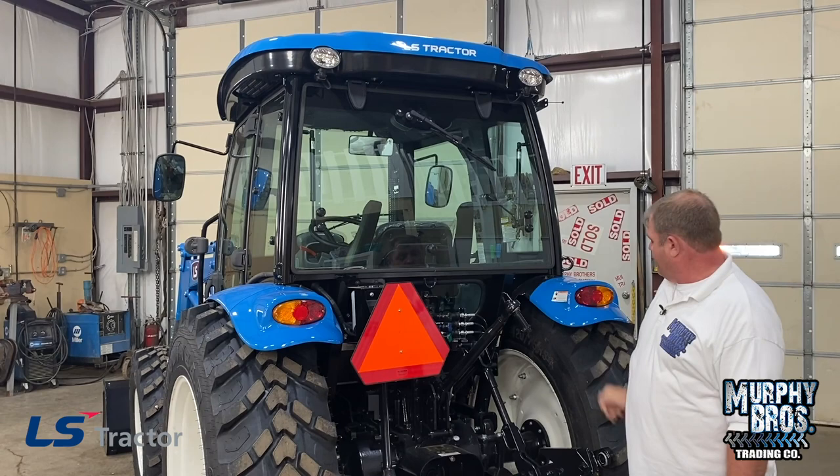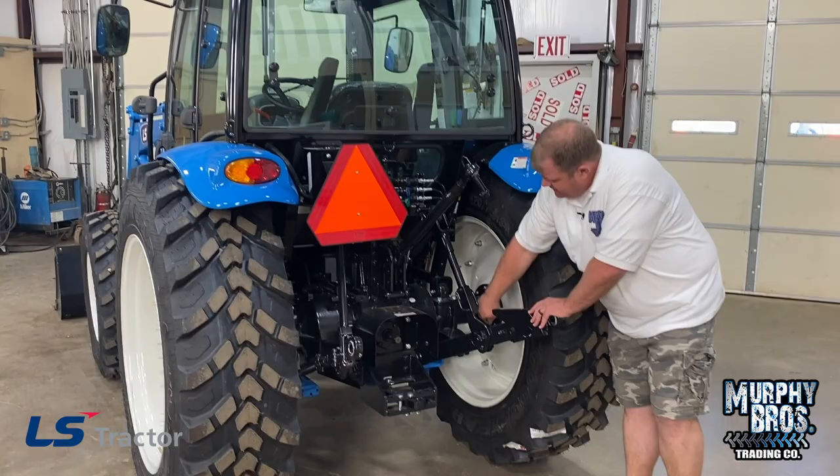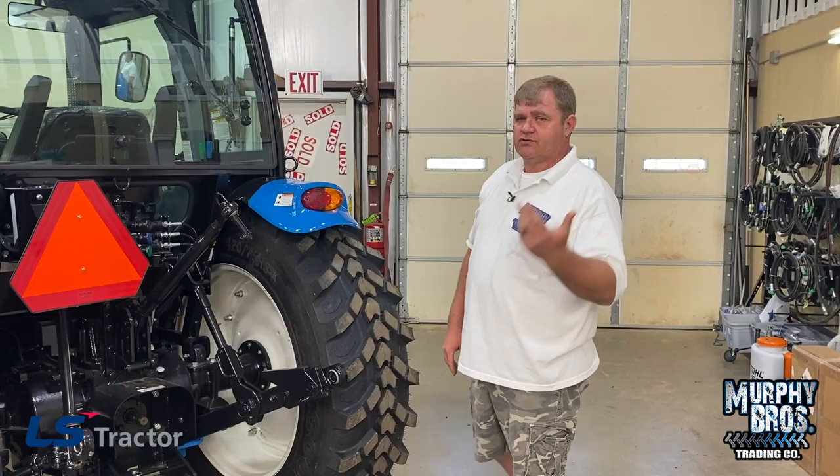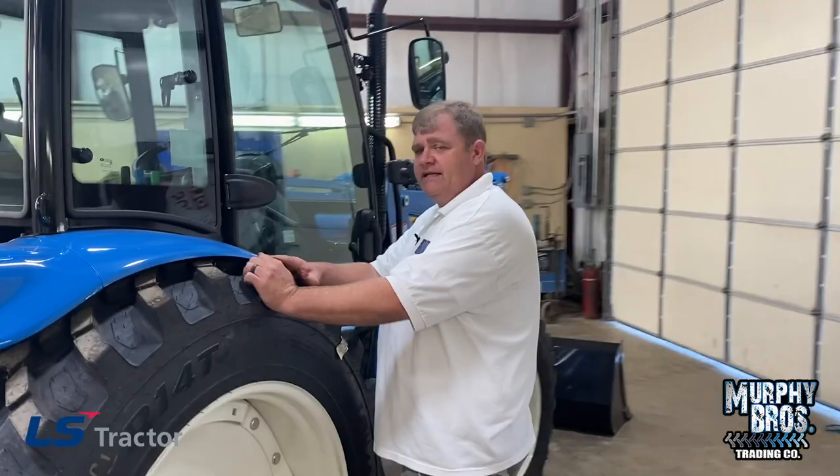You do have rear cab lights that you can aim and position, plus a rear wiper and rear washer. It's a very heavy straight-through rear end. You can see the blue parts underneath — that is where your loader is connected to the back axle. LS tractors have very heavy loaders, and having a long, heavy loader frame tied to the back gives you a lot of structural support.